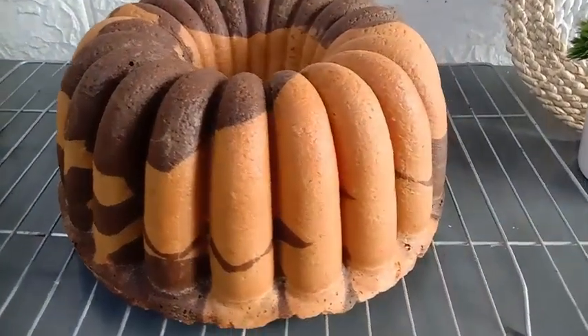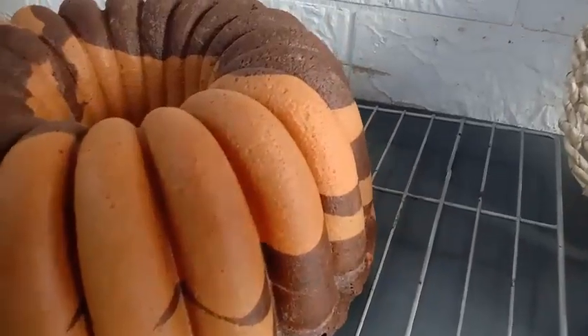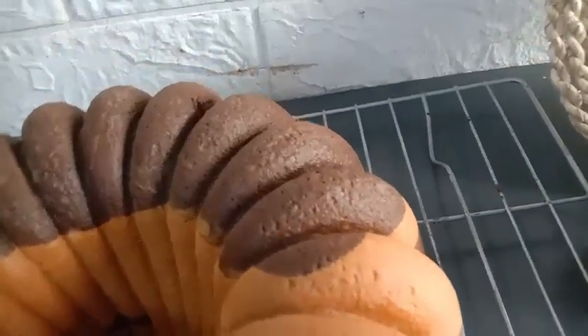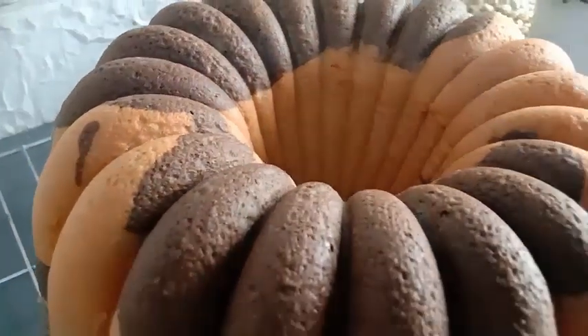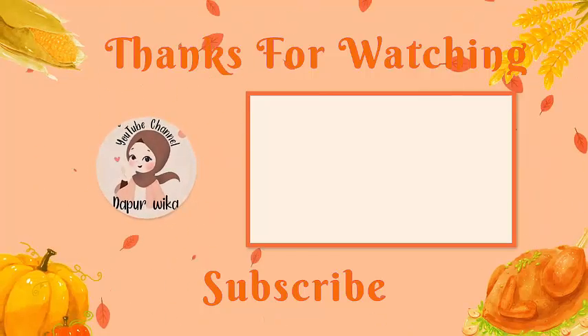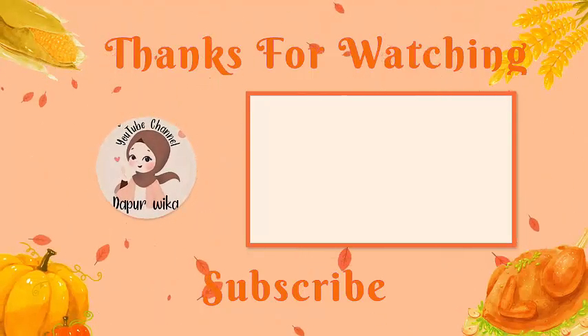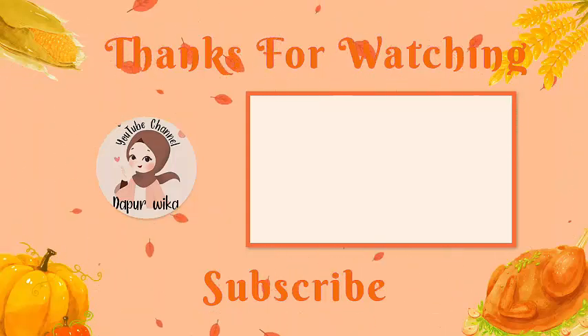Oke mams, terima kasih sudah menonton videonya sampai habis, semoga bermanfaat dan selamat mencoba resepnya. Dan jangan lupa tekan tombol subscribe untuk terus dukung channel ini. Buat mams yang sudah tekan tombol subscribe, saya ucapkan terima kasih. Sampai jumpa di video selanjutnya.